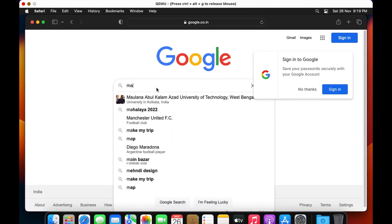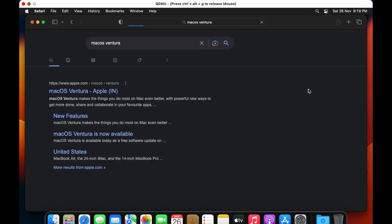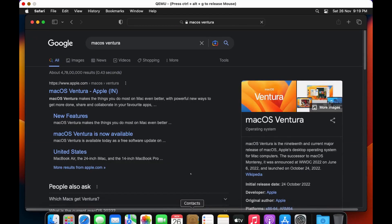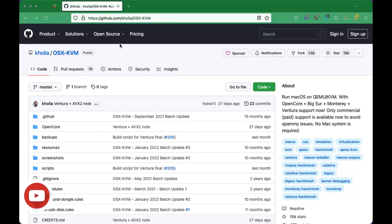Marhaba friends. Mac OS Ventura on Intel based Mac running as a virtual machine powered by QEMU, hardware accelerated with Apple's HVF hypervisor. So yes, this is an alternative to open core. And with this method, you can run Mac OS Ventura on your unsupported Mac like I am doing.